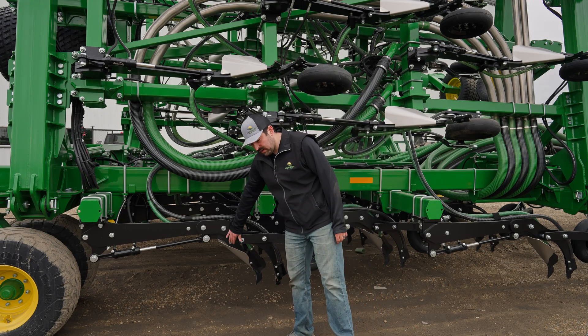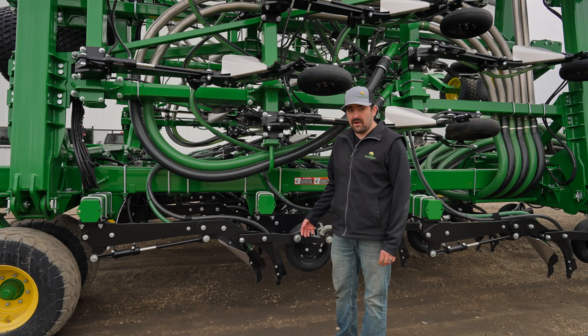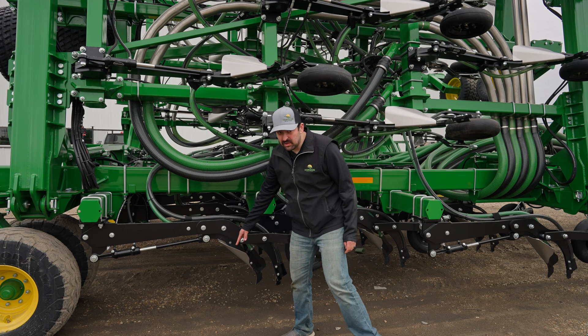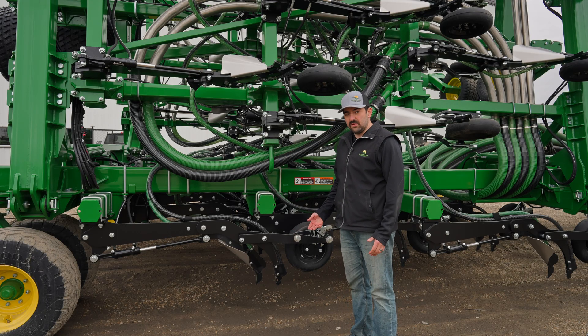On the opener here, the front knife is our fertilizer knife. This is what's fracturing and shattering the ground, as well as placing our fertilizer. On that knife arm, we have a trash deflector. This deflects all the trash and the stubble into the middle of the seed rows, which allows us to have good seed-to-soil contact.